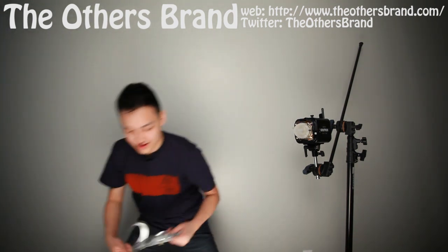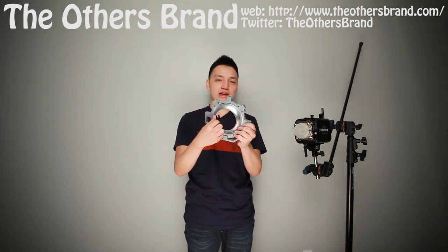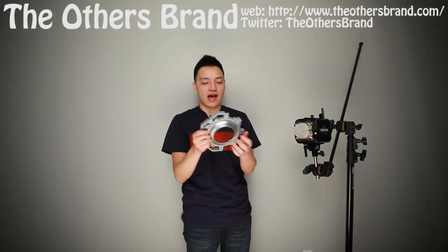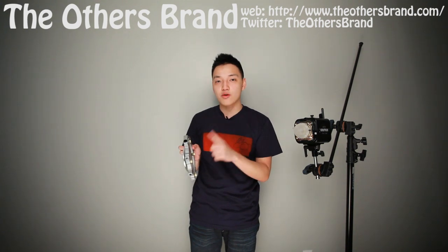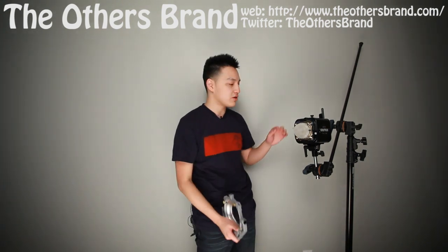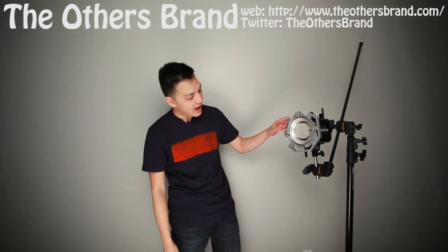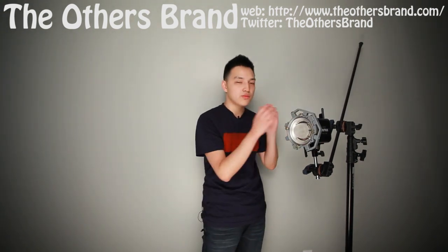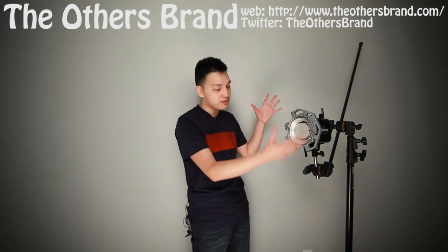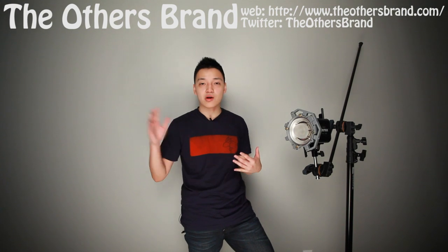Here's one with all the screws already in place. And here is an Alien Bee lighting mount with a speed ring made by Bowens — the inserts can be made by Fotec or SP Studio Systems, and you can find the entire product at B&H Photo Video. It just mounts right onto the light like this, and that's your speed ring. The insert is only $12.99.